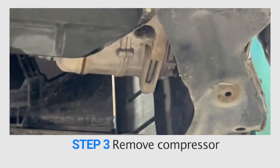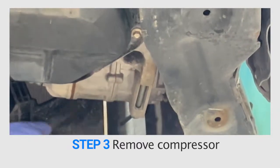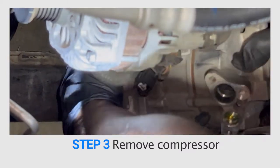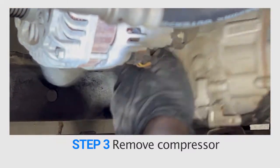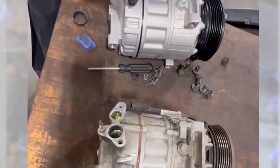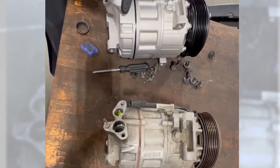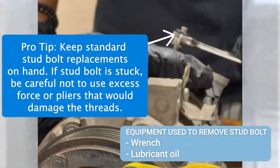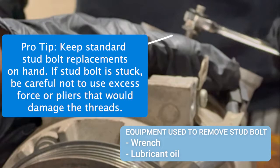Step three: time to remove the compressor. Carefully disconnect the suction and discharge hoses. Be careful not to damage bolts, screws, manifold, or electrical connectors when removing the compressor. In some cases you will need to reuse the stud bolt from the old compressor to install the new one. When we compared the old and new compressor in this case, we needed to reuse the original stud bolt.